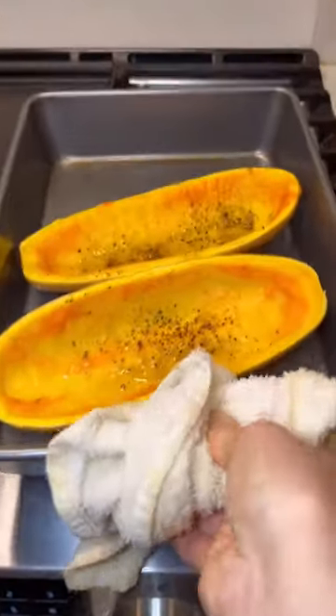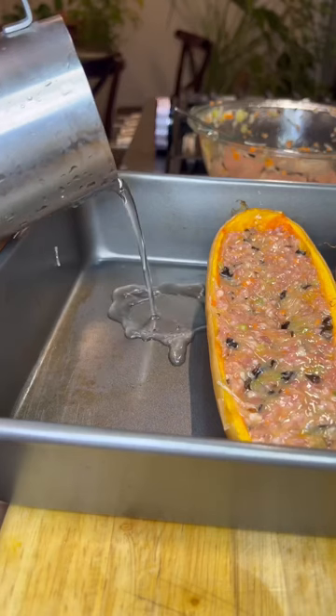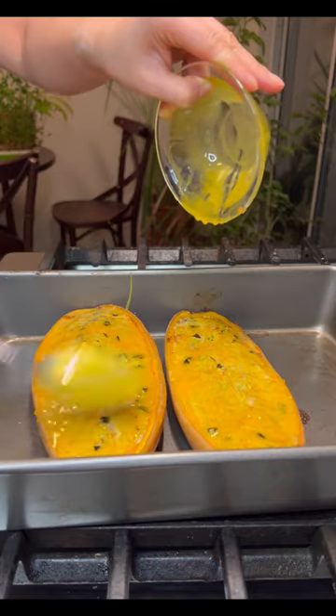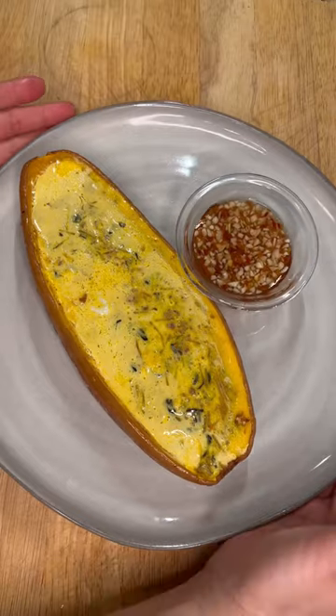Now the squash is ready, halfway cooked. Fill up the meatloaf mixture inside the squash and make the surface smooth. Pour a quarter cup of water to prevent drying. Bake at 400°F for 35 minutes. Once the meatloaf is completely cooked, smear the remaining egg yolk on top and bake it another five minutes. It's delicious and ready!